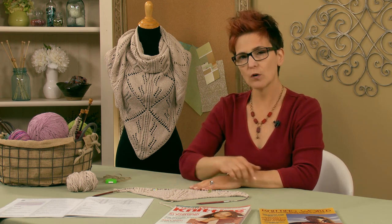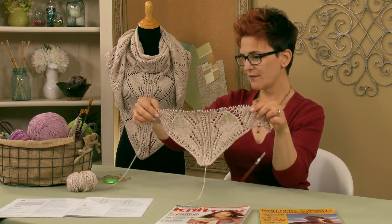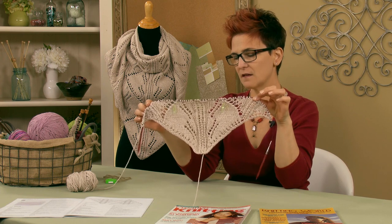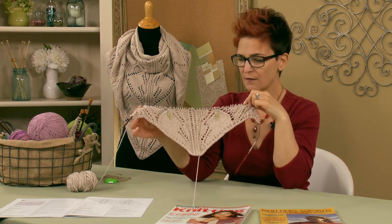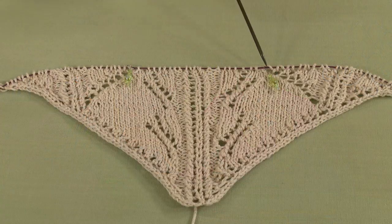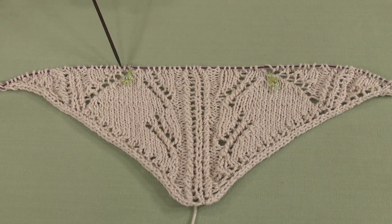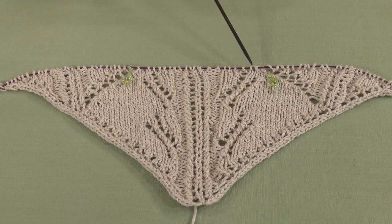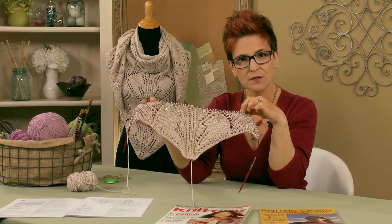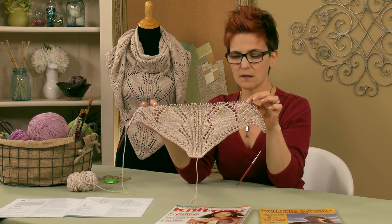The second tip is that when you get to section two, you'll realize you'll begin working both charts at the same time. You can see my work here — I'm using a circular needle and you can see stitch markers. Stitch markers are optional, but they're really great because you can see the first half of my work is the first chart, the middle section is Chart B, and the last section is back on Chart A again. I placed markers where I change working on the charts, so I can remember.